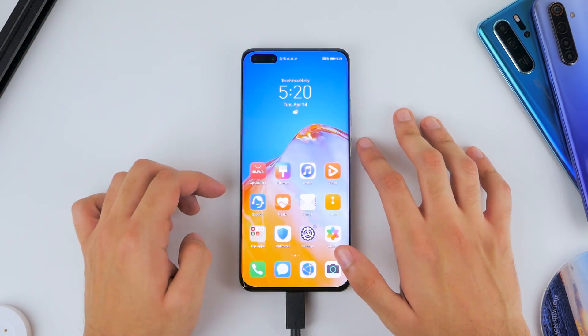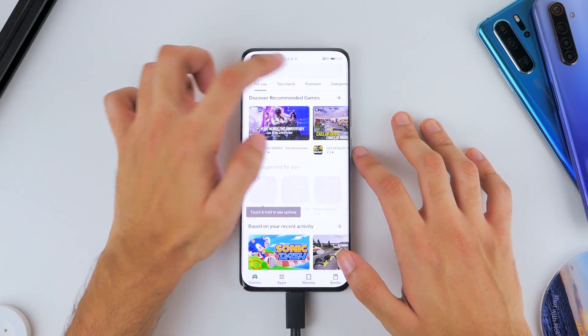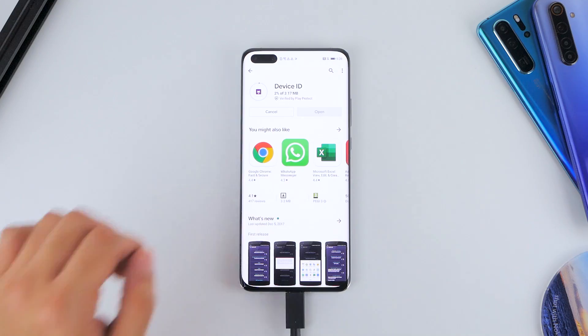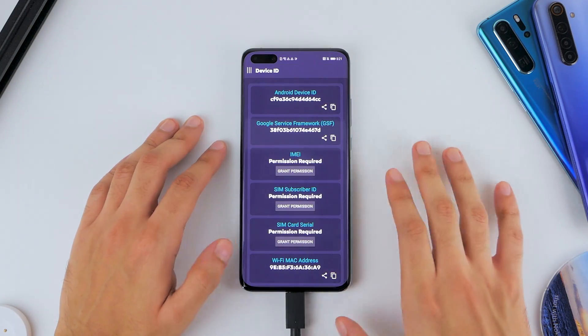To fix the error messages, you're going to need to go into the Google Play Store and search for an application called Device ID by vtechno. Once installed, open the application and you'll see a Google Services Framework ID, or GSF ID.